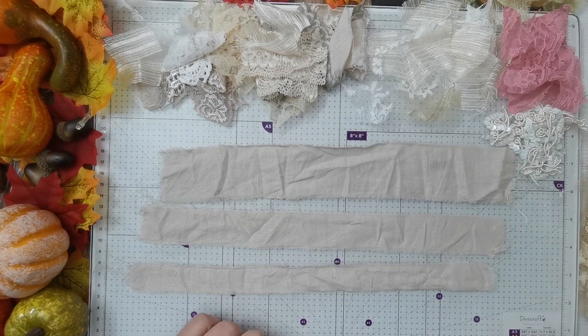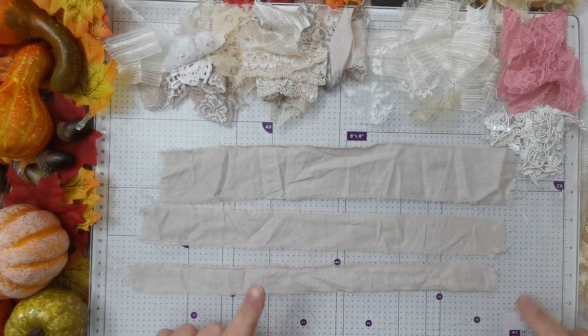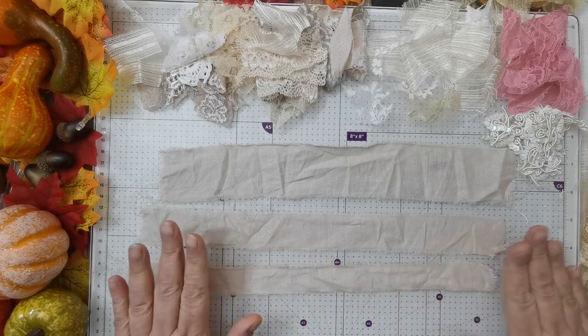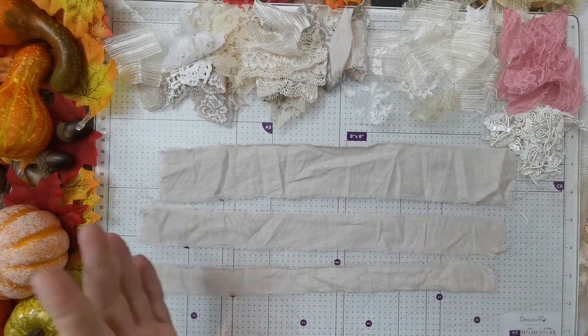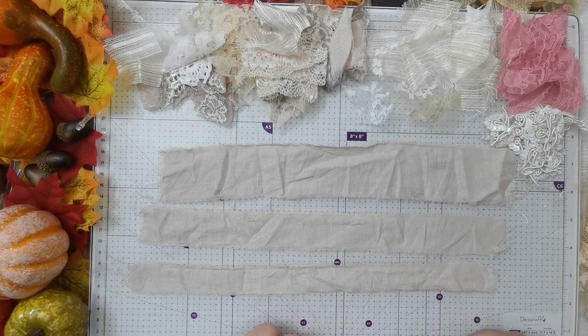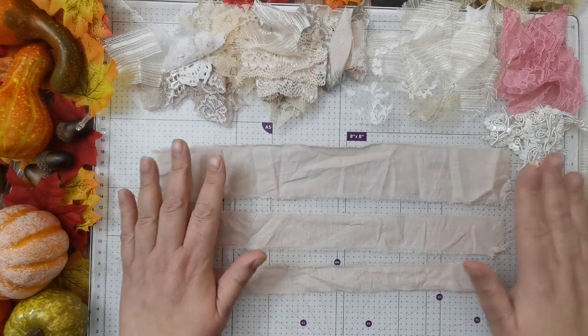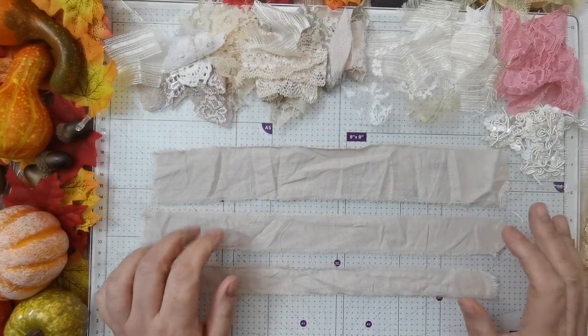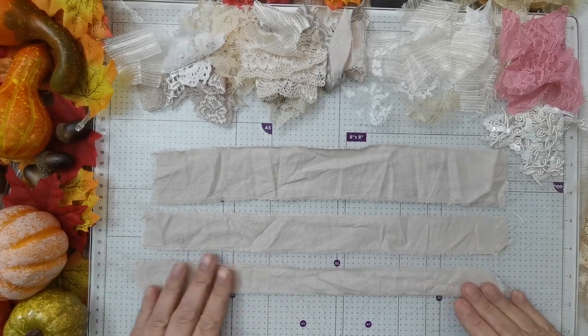So this week it is all about fabric and I think you can probably guess we're doing some fabric snippets. It's not on a roll so it's not a snippet roll. What I've done is I've ripped three pieces of — I think they call this calico — and I've done them in different sizes.